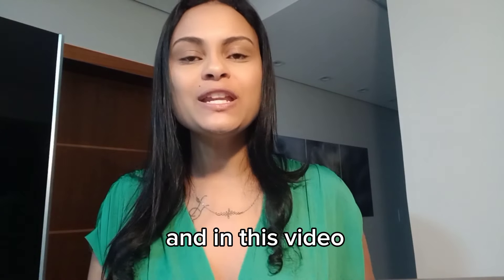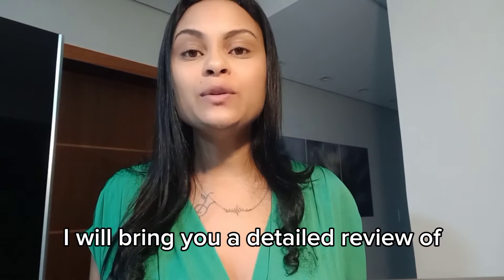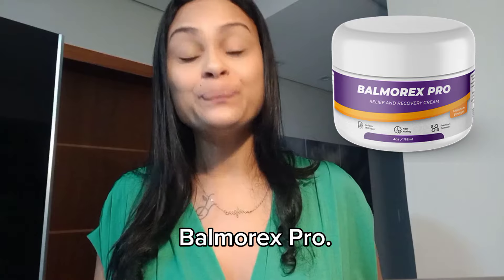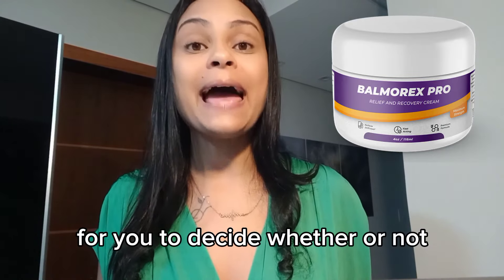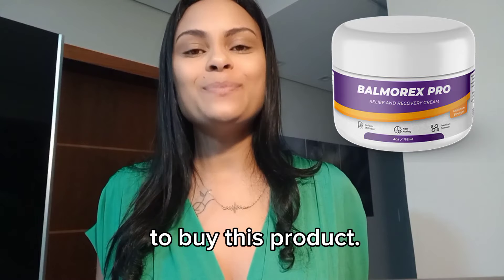My name is Meg and in this video I will bring you a detailed review of Balmer X Pro. This video will be quick, but it will be decisive for you to decide whether or not to buy this product.